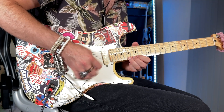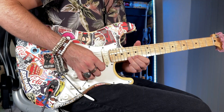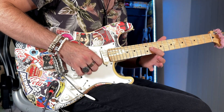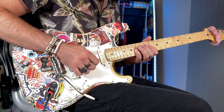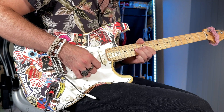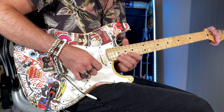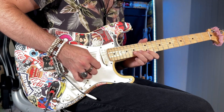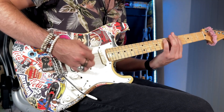Then pick 12, 14, 15, 17 on the high E string. Playing that slowly, and then playing the whole thing slow — that's it, enjoy.